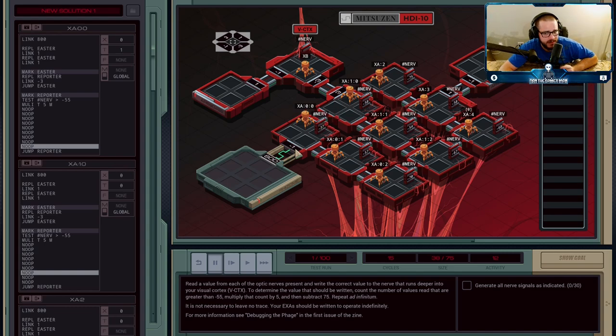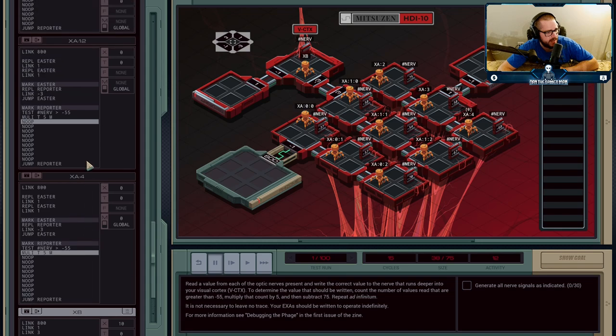Now, what are these agents doing? We need all nine values sent over to XB. Each one will look at its nerve and check if it's greater than minus 55. We do a test — if it is greater, T will be one; if less than or equal to, it will be zero. We multiply that result by five and send it over the M register. The end result: if it's greater than minus 55, we're sending five over the register; if not, we're sending zero. B is going to sum up all nine of those values. We've got the first two parts done: counting values greater than minus 55 and multiplying by five — we're just adding five for each one. It's the same thing mathematically.